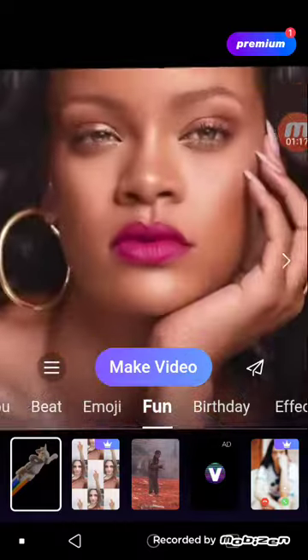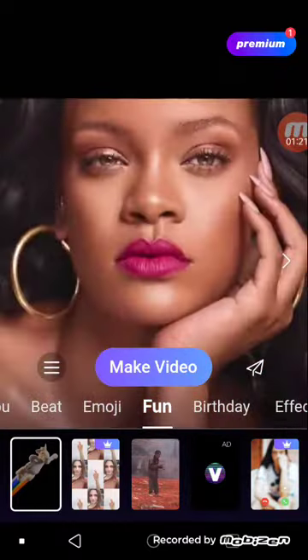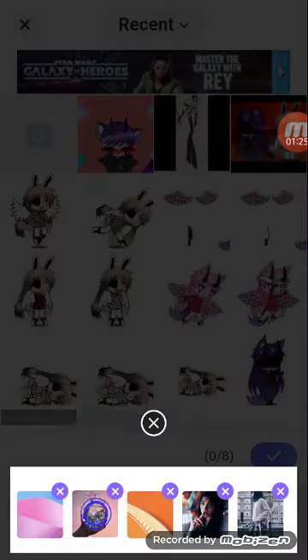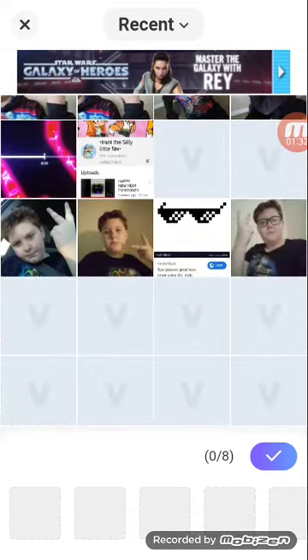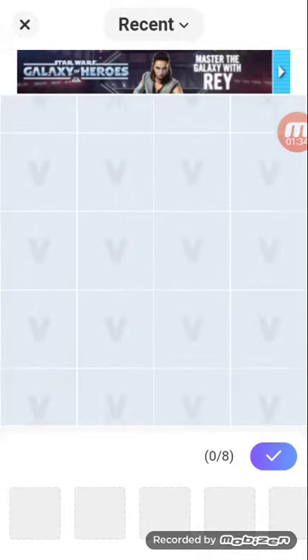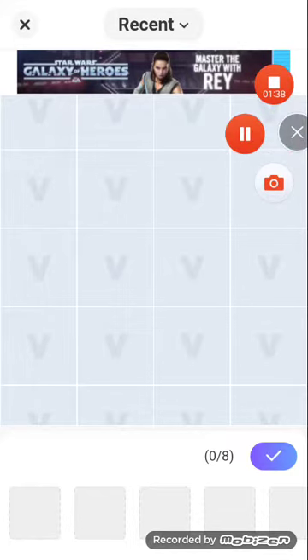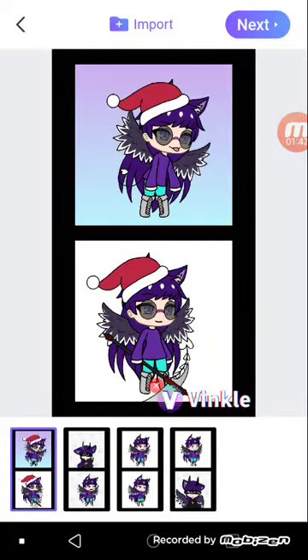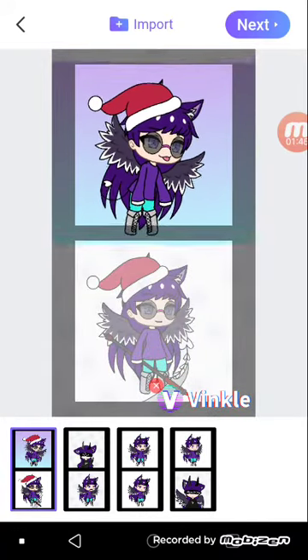I found it in the Fun section — first one. So first you press that, press Make Video. You can pick one through eight screens. I'm gonna pick all my stuff. You press Done when you've selected all your eight screens, and you head to this next screen.